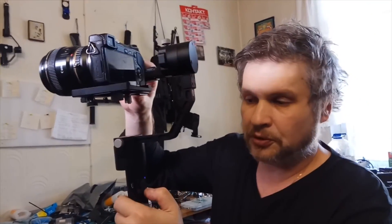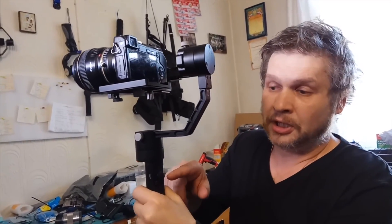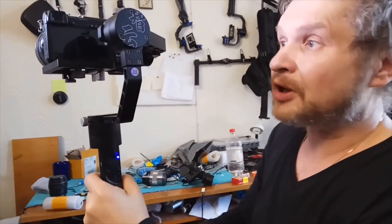Press the button and turn the camera on. The camera is working well — I can't hear any noise. The first mode is Pan Follow mode. The second mode is Lock mode, where the camera stays in the same position all the time. Press the button twice and you go to the third mode — Follow mode, where the camera follows your hand. You can also turn the camera over; all electronic steady cams work in that position too, without any adjustment.